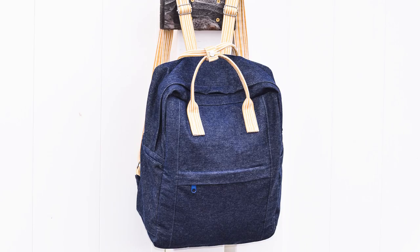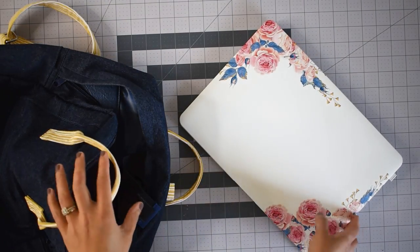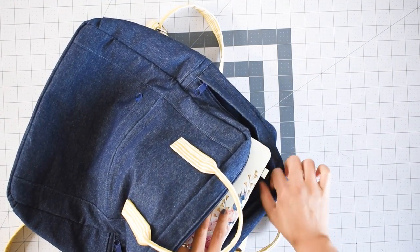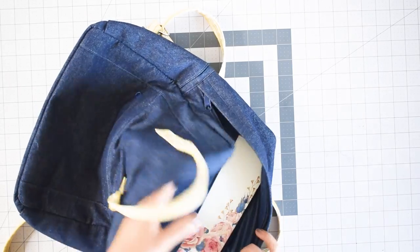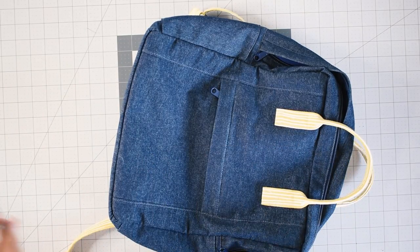It has pretty much the same features as the smaller version in terms of the pockets. However, for the larger version the padded pocket compartment can also hold a 13-inch laptop and it comes with an elastic strap to secure the laptop in place. So this can also function as a laptop backpack.